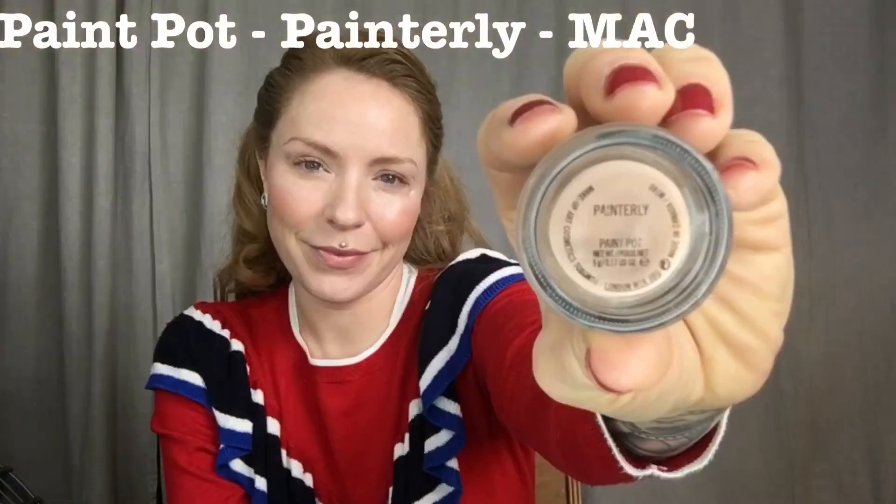To start off I'm going to use my Painterly Paint Pot by MAC.